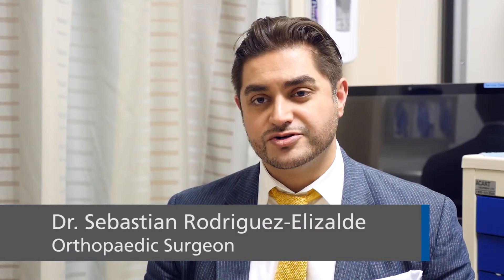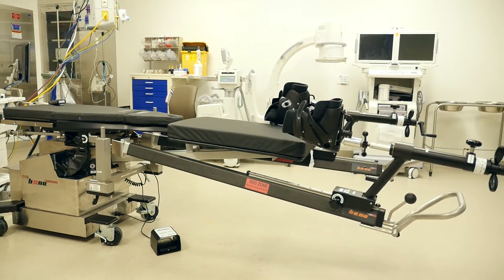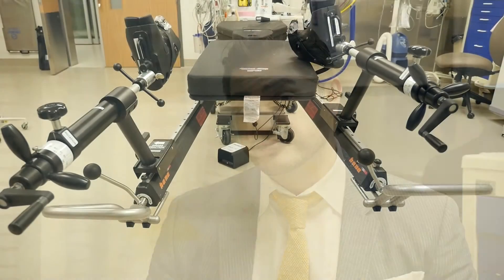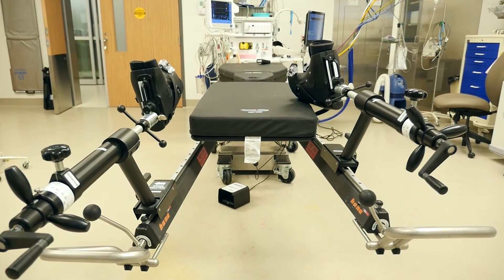We're trialing the anterior approach, or direct anterior approach, total hip replacement using the HANA traction table, which we are currently using in the hospital. What that allows us to do is to do a hip replacement through a different direction into the hip. Commonly in the past we've used a posterior approach in the back, or a lateral approach through the side of the leg, and this approach allows us to do a safely more minimally invasive approach through the front, called the direct anterior approach.